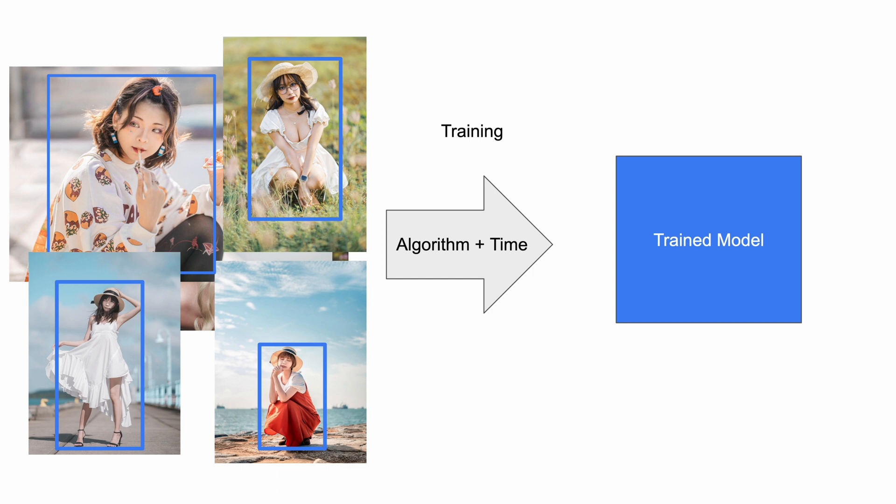I'm obviously simplifying a lot of things. There's much more depth to how the algorithm works, the different ways of training, and the different types of AI networks available. When I say a large amount of images, I mean hundreds of thousands. I'm not sure how many images camera manufacturers use to train, or who they contract to train this AI, but I believe it is done relatively well in modern cameras.